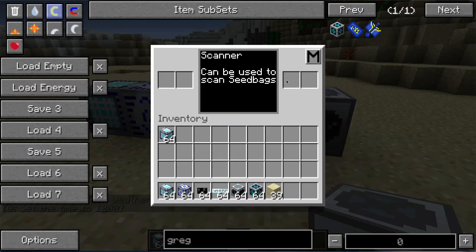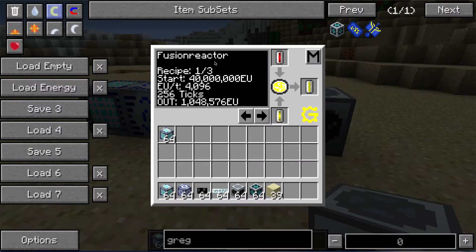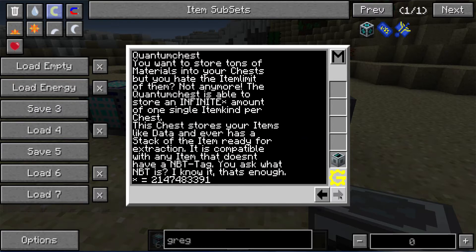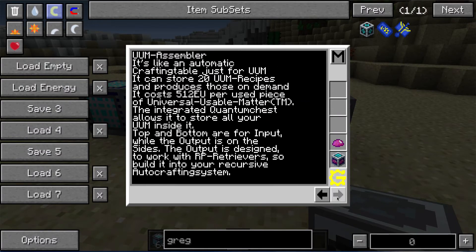It also has a scanner to scan your seed bags. It has all of the recipes for the Industrial Centrifuge so you can figure out how to make the various items you need. It has the recipes for the fusion reactor, which we'll go over in a different tutorial, and some basic information on various machines — additional reading material so you can figure out how some of these different machines work.